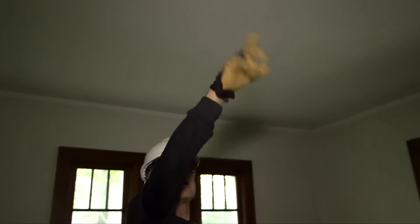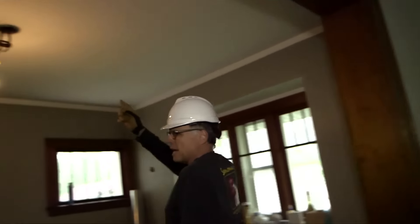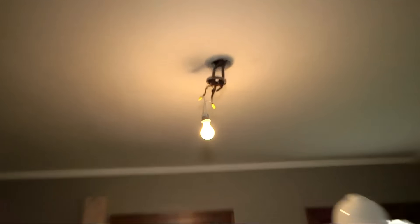One of the nightmares up top will be figuring out which way the rafters run, because we're going to have to put a scope up there, take a look at it, and probably drill through some beams. We'll see how that goes. And hanging from up here, you can see we've got the BX wiring inside some conduit. We're going to have to deal with that.